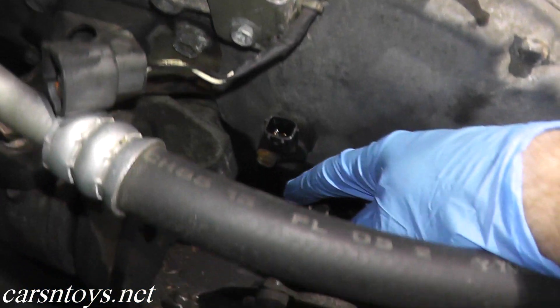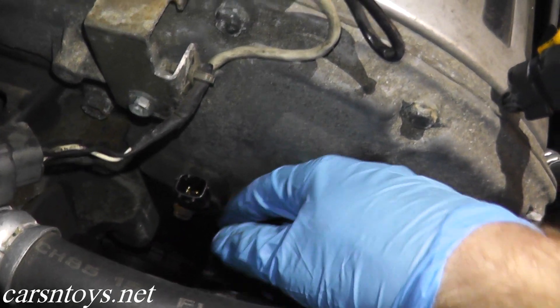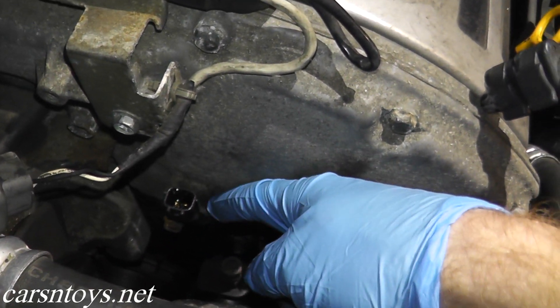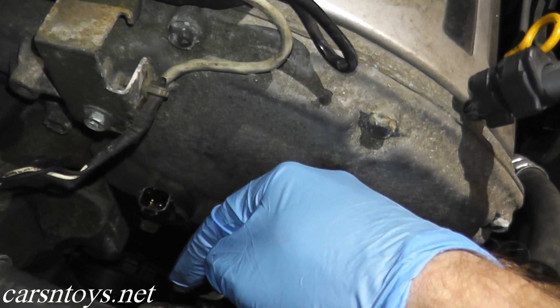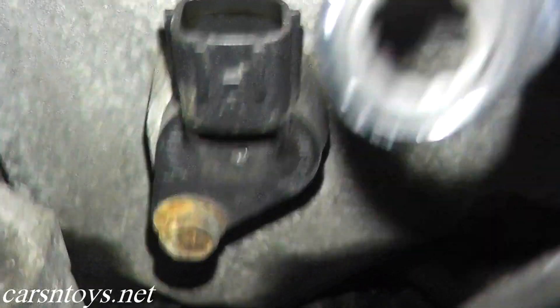Now if you have a good continuity reading, the next step is to check the sensor itself. What I'm going to do is remove the sensor from the motor. We'll put it on the bench, take a look at the sprockets, and also do a resistance reading on the sensor. This happens to be a 10 millimeter bolt.